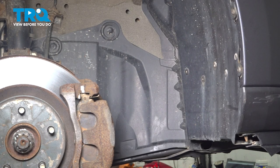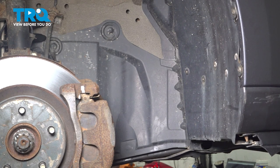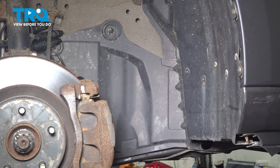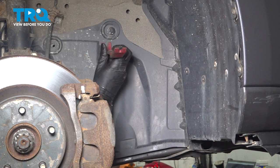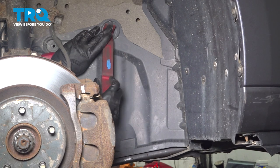Let's remove four push clips to get this splash shield out of the way so we can gain access to everything. There are two that sit right here on the frame of the vehicle. Using a combination of some trim tools to get these pried out of here.